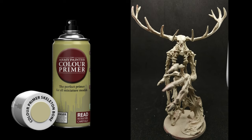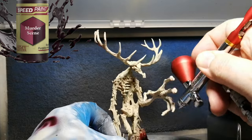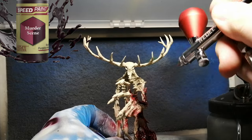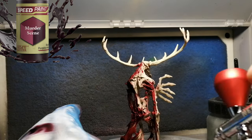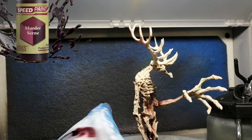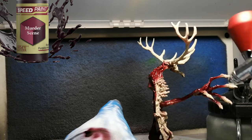We're painting the Wendigo from Zombicide's UndeaderLive Dead West Box, primed in skeleton bone. I'm going to be using some speed paints and the airbrush. I actually got myself a brand new airbrush because the other one just kept clogging no matter what I did. It was a cheap airbrush and I don't think it was good for what I was trying to do.